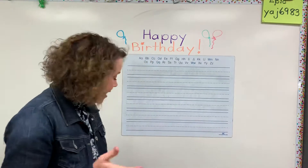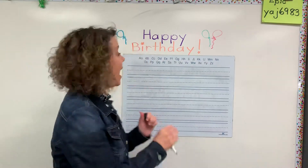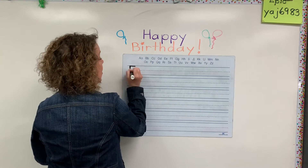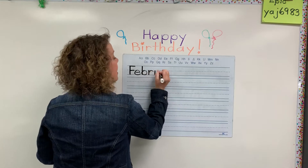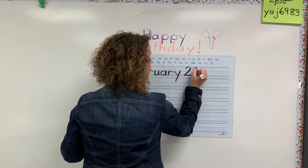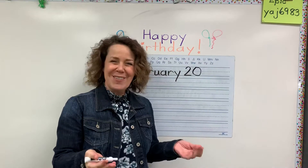So what I'd like you first to do is write your birth date on the top line. So if Mrs. Grimble were writing in hers, I would write February — remember, February has that R in there — February 20. So that's when my birthday is. And if you want to write the year, you could write the year too.